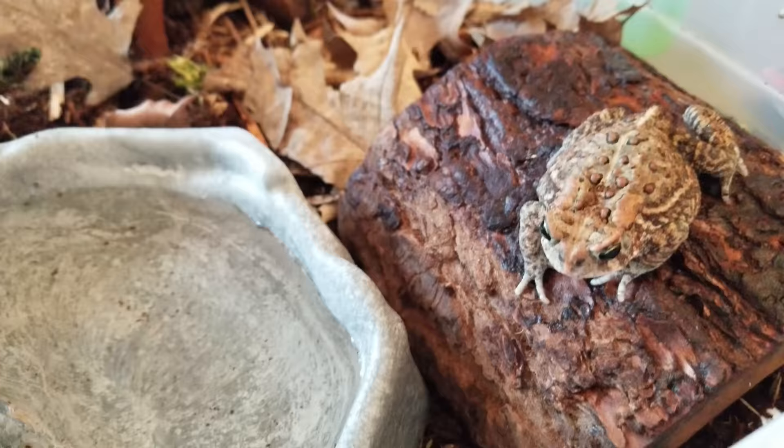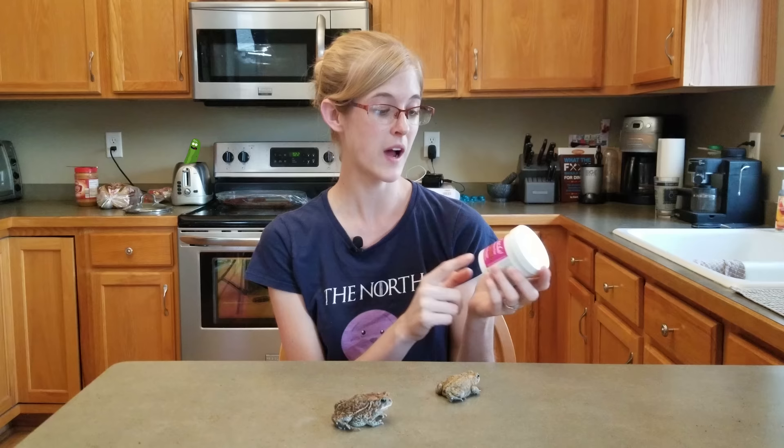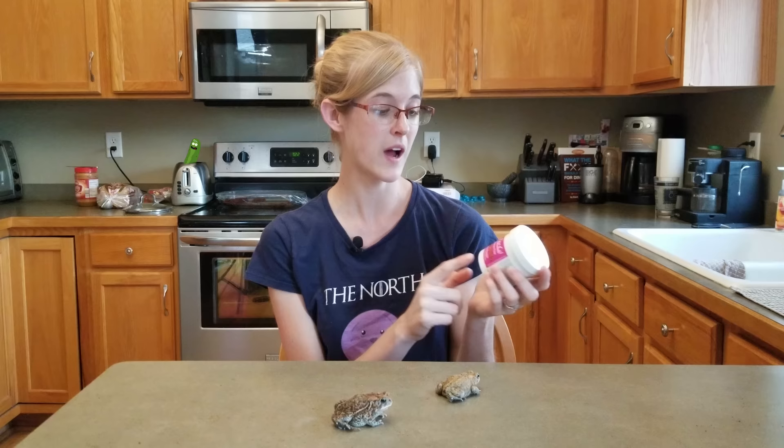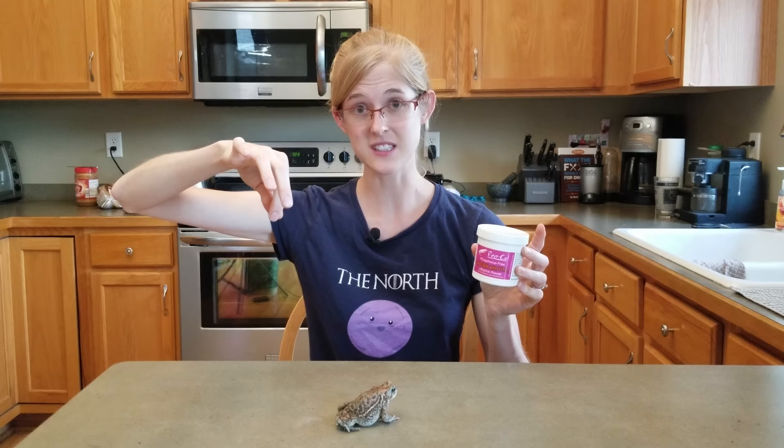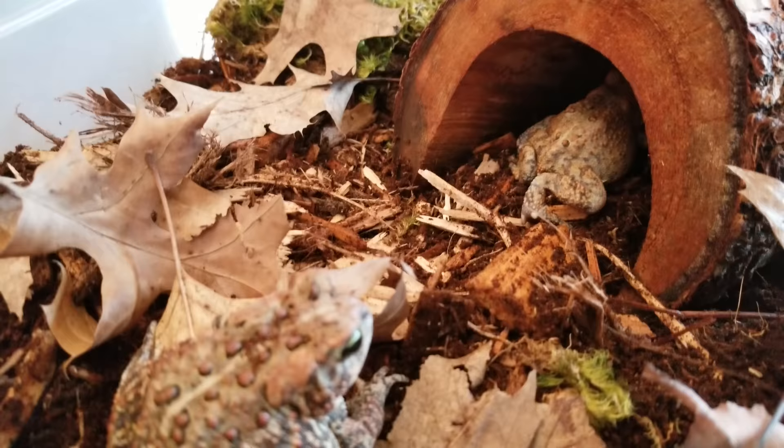Although they don't need UVB lighting, they do still need calcium in their diet. Just like with other reptiles, you can get calcium into them by dusting their insects with calcium powder. I recommend doing this at least twice a week — I do it every single time I feed them just to be safe. This container lasts a very long time since all you need is a pinch of calcium powder — dust the insects in a Ziploc bag, shake them up, and feed them to the toad. A handy trick is to poke holes in the seal with a toothpick so you can use it like a salt shaker.